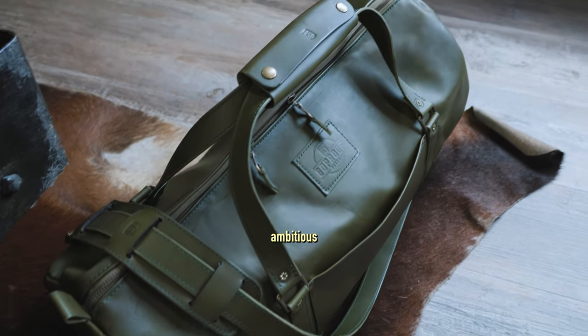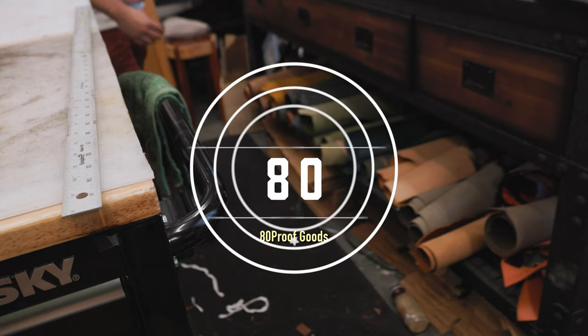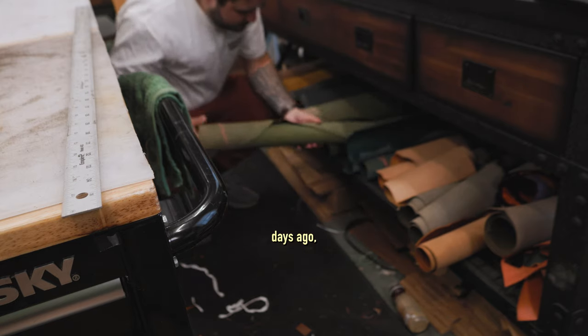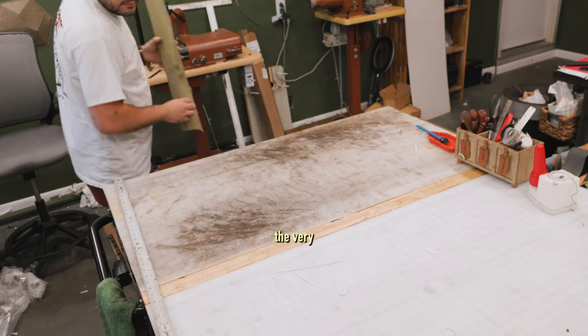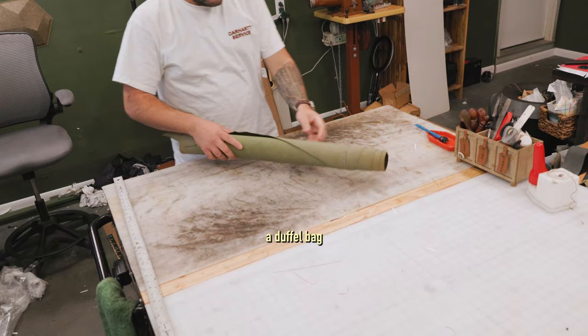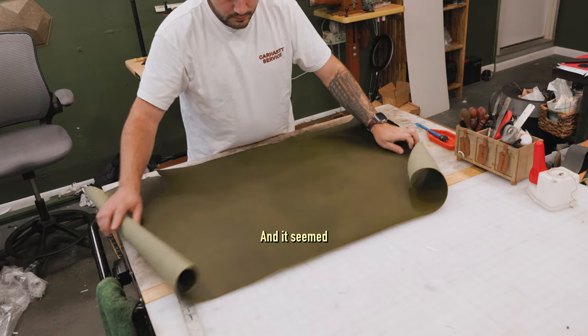This is by far my most ambitious project to date. I started this business, 80 Proof Goods, about three years ago. A couple days ago, I just celebrated my three-year anniversary of starting the website for 80 Proof Goods. And since the very beginning, I knew a duffel bag was something that I really, really wanted to make. And it seemed, and it still seems, so incredibly daunting to me.